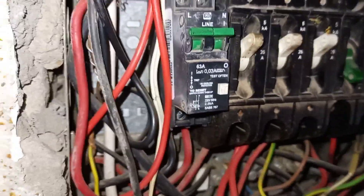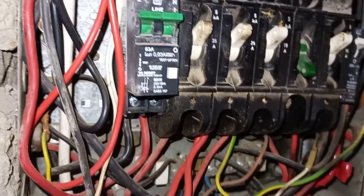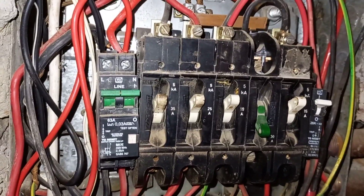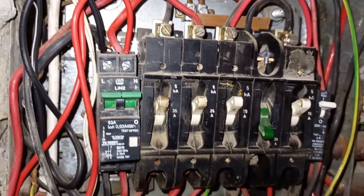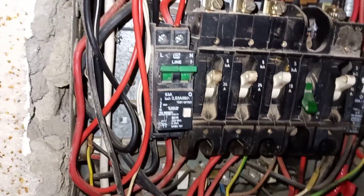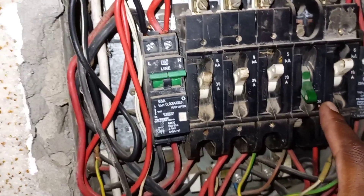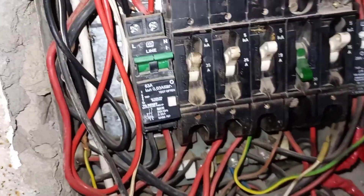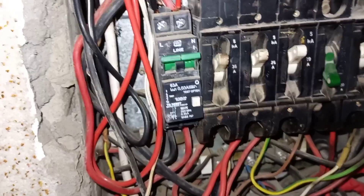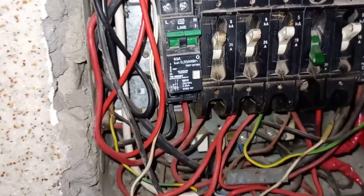And that is wrong. A circuit breaker for a geyser is not supposed to be 15 amps — it can either be 40 or 35 amps. It can't be 15 amps. If it's 15 amps, it's going to trip as it is tripping, because the geyser is drawing current that is above the breaker's rating. And so when that happens, the geyser will trip.